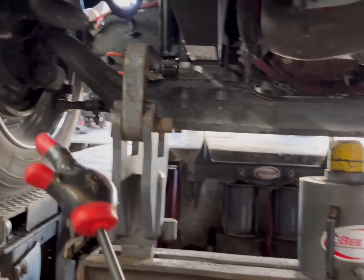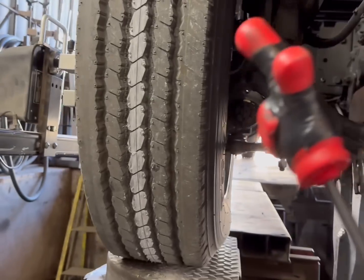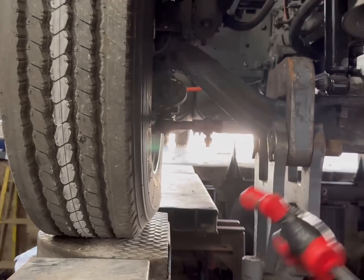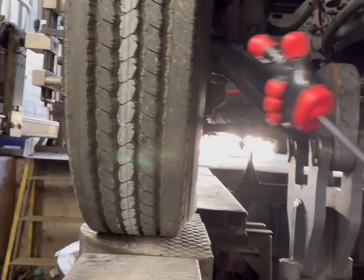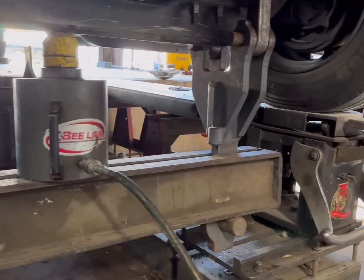The purpose of a camber adjustment on a semi-axle is so that you can set the tire to the road. As the road leans — has camber in the road — you have to set the camber of the tire or the axle to the road so that you can properly wear your tires.